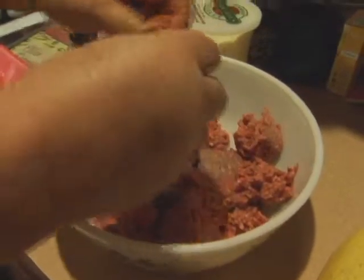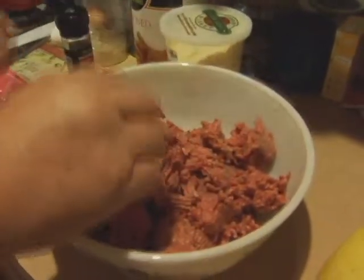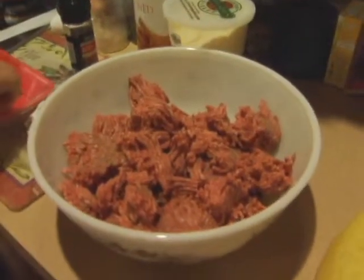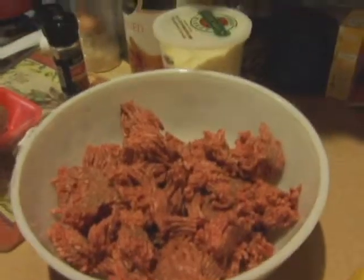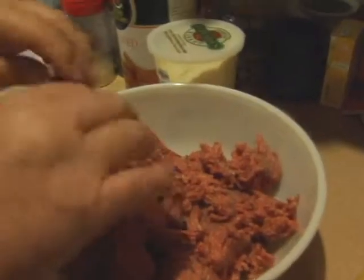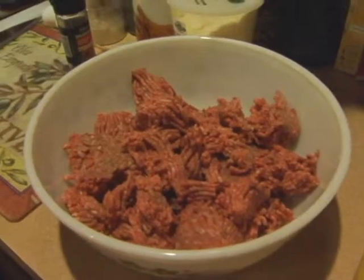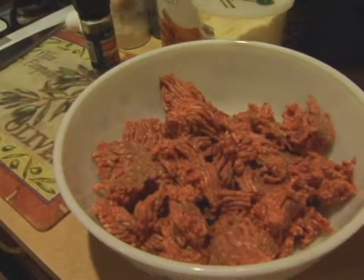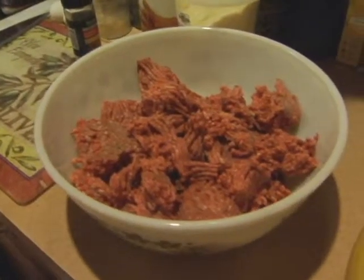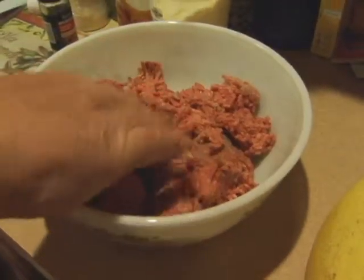Some people even add green pepper. I've seen people put salsa and stuff in meatloaf. Really, meatloaf — this is our version of it. You can kind of do it any which way you want. Meatloaf was kind of invented back in the Great Depression, when they were trying to make the meat last longer, so they would make a loaf out of it.